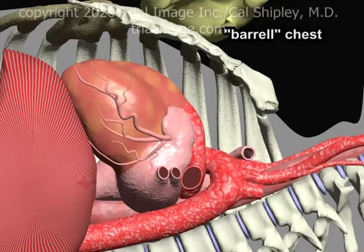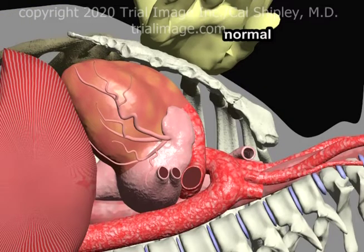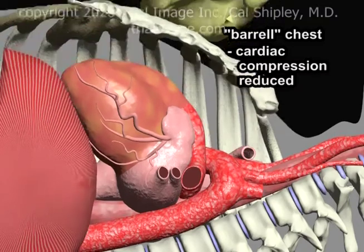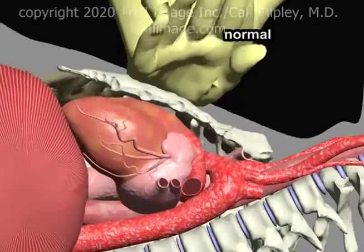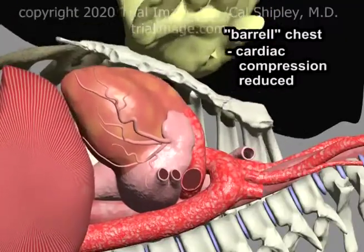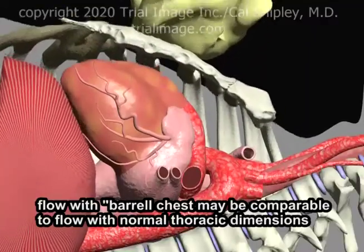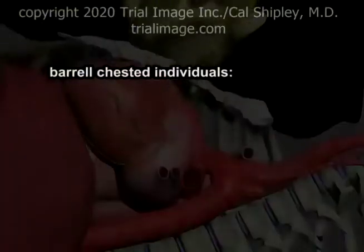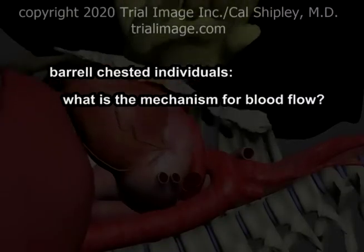Chest compressions have been found to be effective even in barrel-chested individuals who have a significant gap between the back of the sternum and the front of the heart. In these individuals, the degree of cardiac compression is markedly reduced, and based on this one would expect blood flow from CPR to be much reduced. Surprisingly, researchers have found that blood flow in barrel-chested individuals is in many cases comparable to that of individuals with normal thoracic dimensions — a finding that suggests an alternative physiological mechanism.